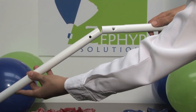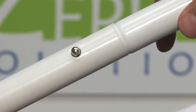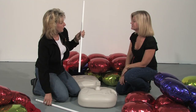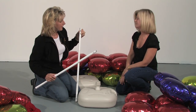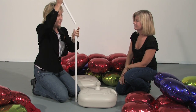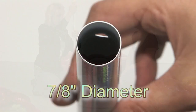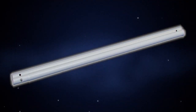The metal poles are two-piece with an interlocking push button, measuring sixty inches in length when put together. Only one piece is used for a balloon arch or short column, while the entire two-piece pole makes a six-and-a-half-foot column. They measure seven-eighths of an inch in diameter, with holes in both ends so you can make columns as high as you like.